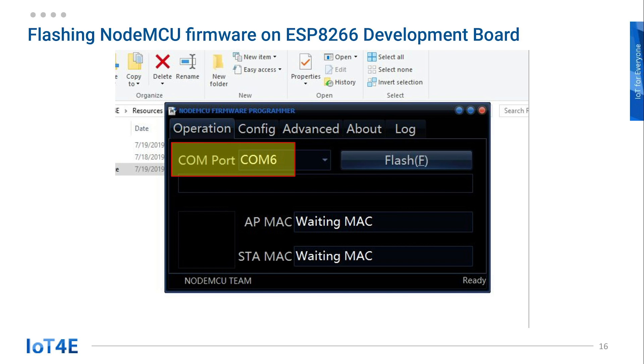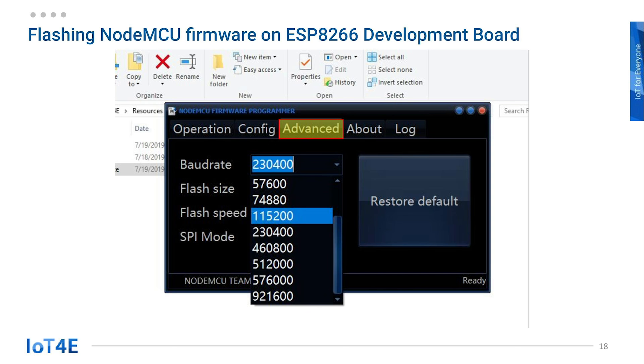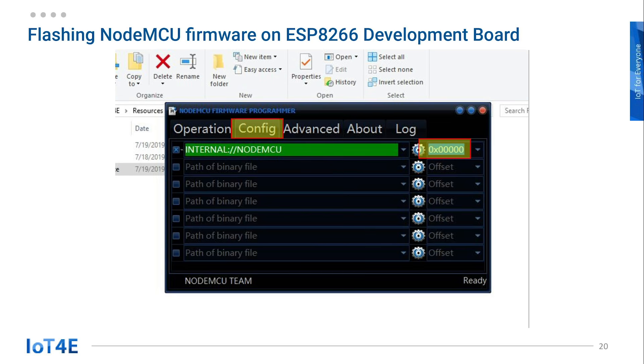It will open up this window. The port number may be different for yours. Click on the Advanced tab. Change baud rate to 115,200, flash speed to 40 MHz, and SPI mode to DIO. Then let's go to the Config tab. The value on the right side is showing the address where we need to flash the bin file.